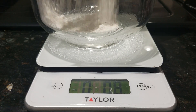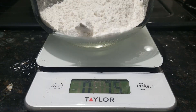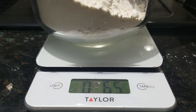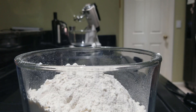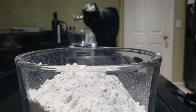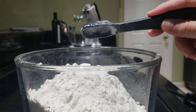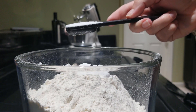I like to use a scale when I bake to be more precise and produce consistent results. I added eight and a half ounces each of bread and cake flour — this comes to about one and two-thirds cups of bread flour and two cups minus two tablespoons of cake flour. I then added one and a quarter teaspoons of baking soda, one and a half teaspoons of baking powder, and one and a half teaspoons of salt.